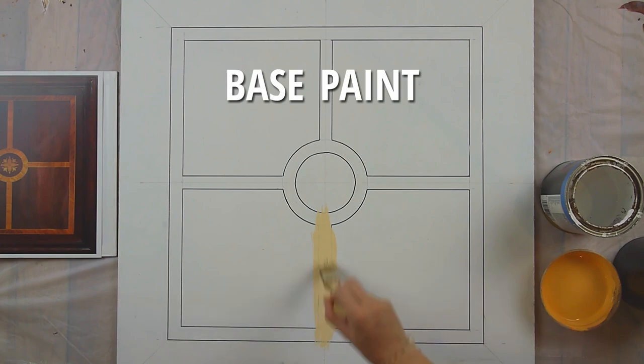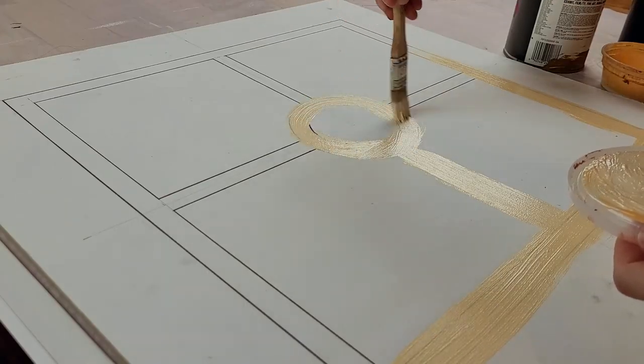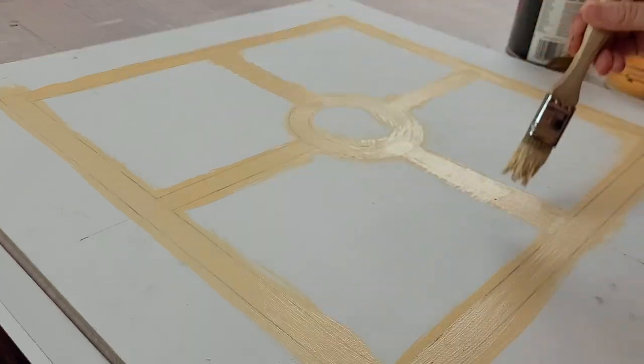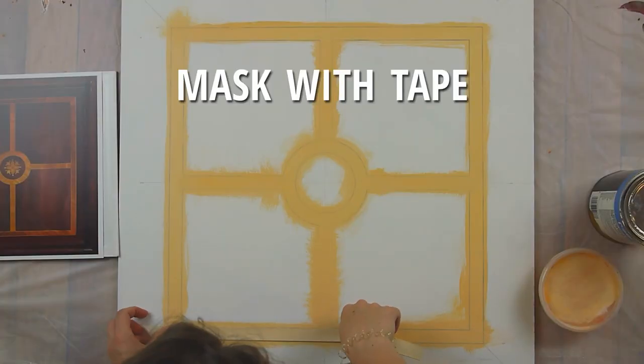To start, I marked the inlay with Sharpie and basted it in with a lighter version of base 1. The Sharpie allowed me to be messy without losing the lines because Sharpie will come through a layer or two of paint.